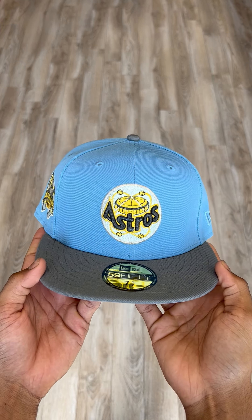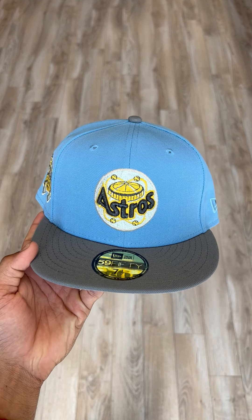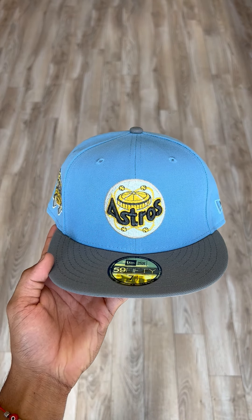What's going on with y'all? It's Isaiah from E-Cab City and today I got a super special hat with me. Let's get straight into it.